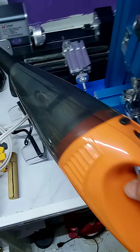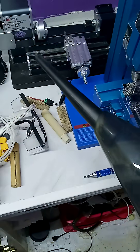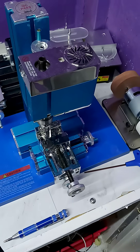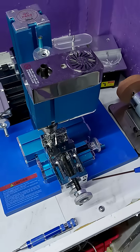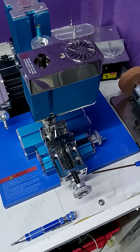So this is an Amazon car vac running off 14 volts — it's actually 12 volt but it runs off 14. And the workshop is coming along nicely.